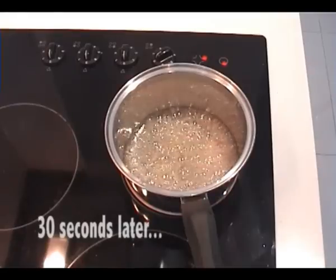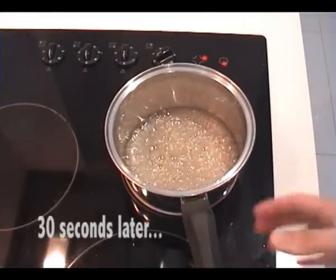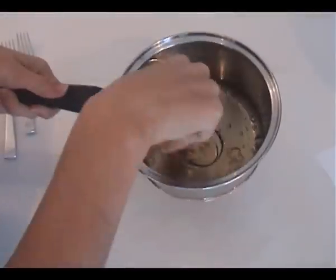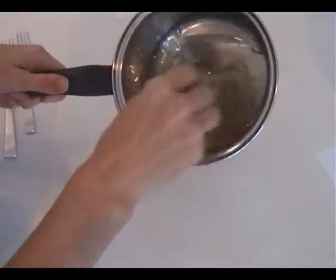Now it's just starting to go golden and that's when you take it off the stove straight away. You need to see one patch of it starting to go golden, then give it a stir to evenly distribute the little bit of colour you've got there.